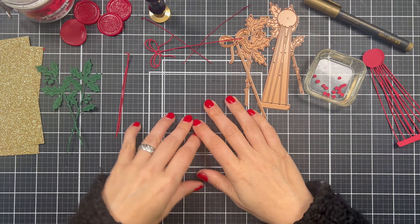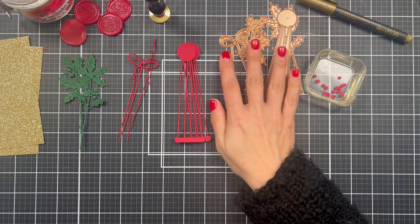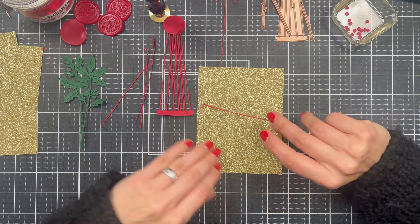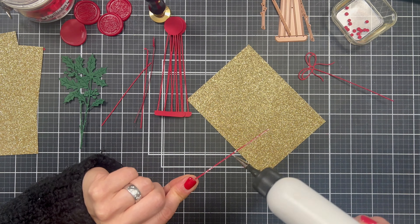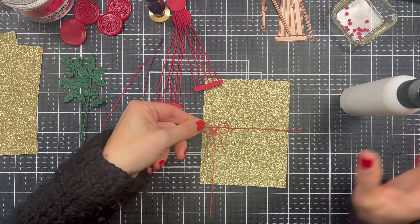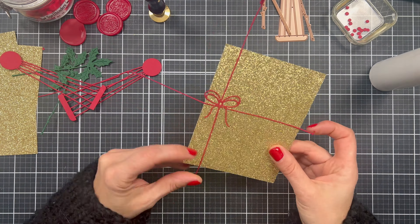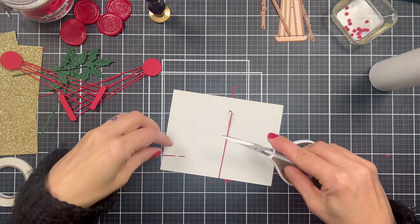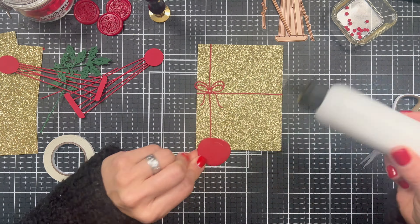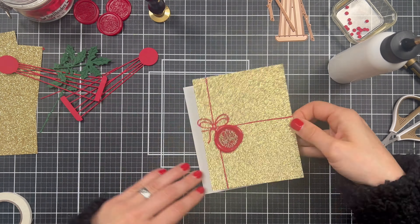I went ahead and die cut everything I needed for my cards, and we are now going to assemble our little cards. The first card I'm starting with has beautiful intricate die cuts. I'm arranging them so they resemble a present, and once I'm done attaching them, I'm going to bend the ends inwards and attach them to the card with some double-sided tape. Then I'll add that wax seal stamp and color it in with that beautiful metallic marker.